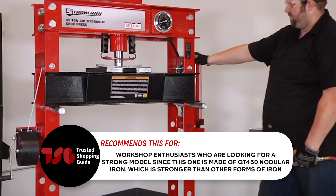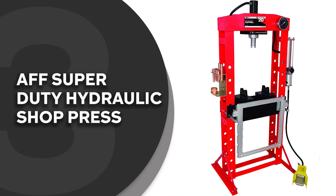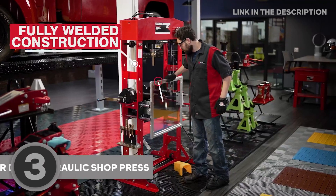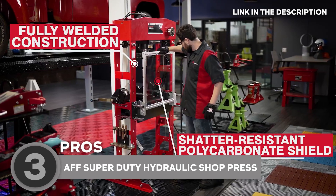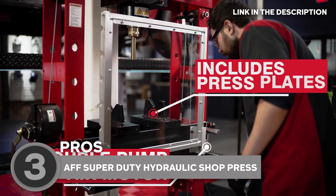The third hydraulic press on our list is the AFF Super Duty Hydraulic Shop Press, which TrustedShoppingGuide.com has awarded a 4-star rating. These presses are perfect for heavy-duty truck applications, spring shops, industrial or everyday operations that require a step-up from a conventional duty press, due to the welded frame and heavier gauge steel.